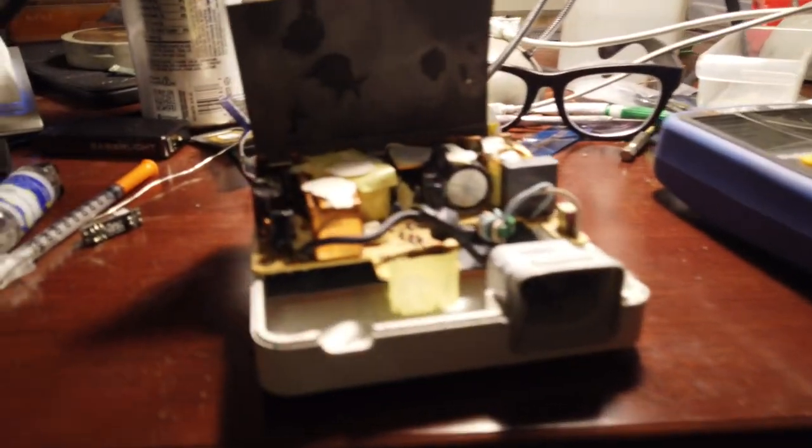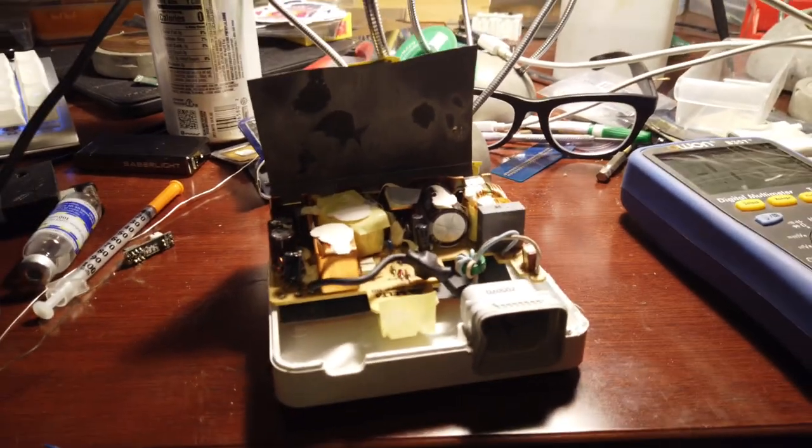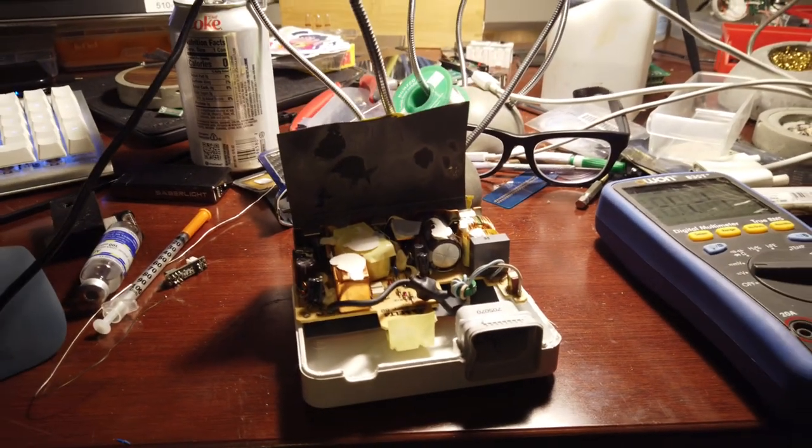What I ended up doing was taking out the weird connector that Apple always does — or had done in the past for the power connector — and gave it the voltage that it needed. It's currently not turning on, but since I already had it ripped open I checked the actual power supply itself and it works just fine.